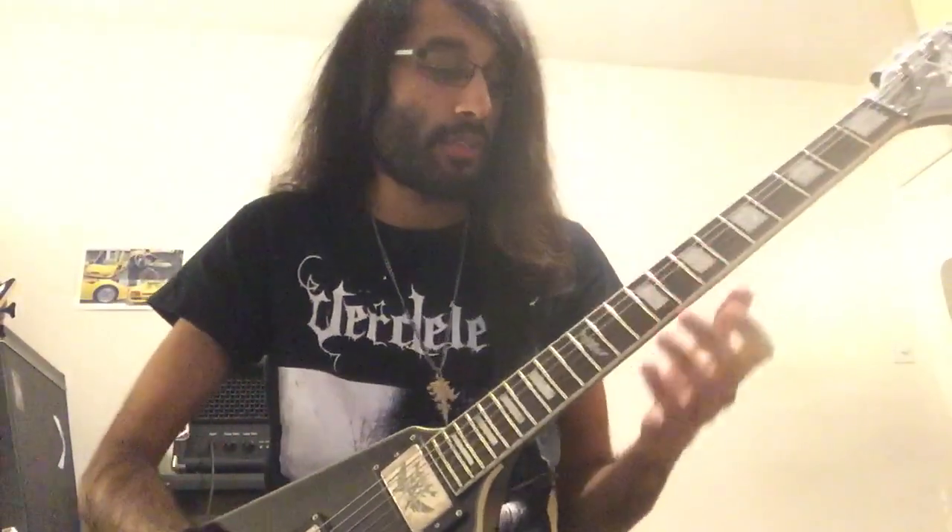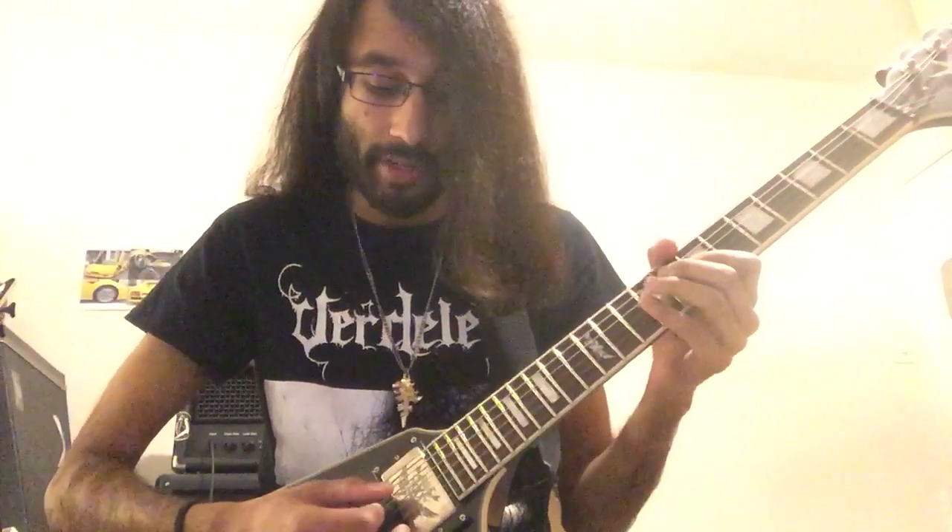Today we're going to discuss and deconstruct the Sargeist style — Finnish style guitar playing technique — where you have a tremolo-picked pedal note on the bass and a moving melody. For example, let's talk about Satanic Black Devotion; I'll play the riff.